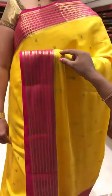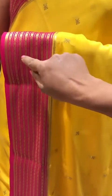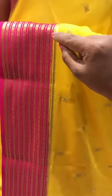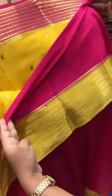The border is a very good zari weave, stripy with rudrakshi on it. Both sides have a three to four inch border. The pallu is a designer pallu with rudrakshi and stripy zari weave on it. And a beautiful magenta pink contrast blouse with mustard border for the sleeves.